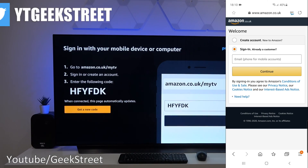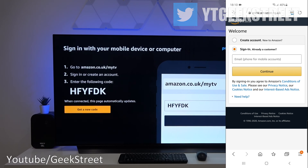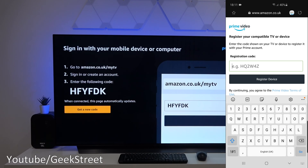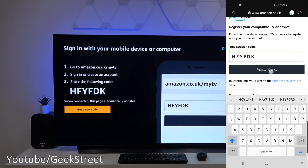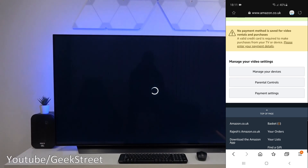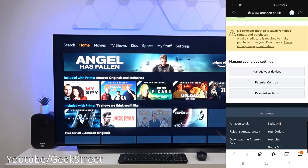Next we have to sign in. It's saying to sign in with your mobile device or computer — go to a particular URL. I've gone to my mobile, gone to the URL, and signed in off camera. Now I'm presented with the next screen.